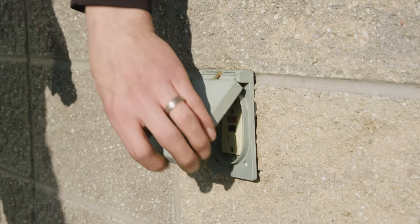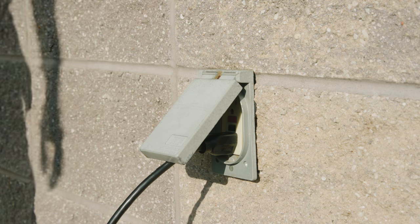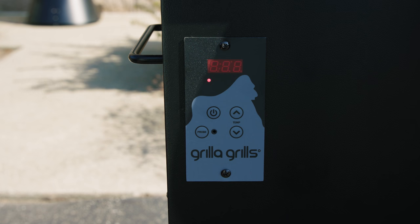To begin, plug it into a 110-volt, three-pronged, grounded outlet. To verify, you'll see a red light on the control panel. This indicates that there is voltage present.